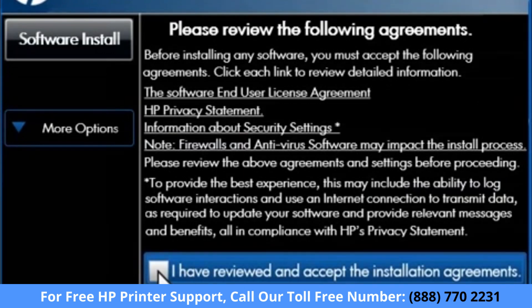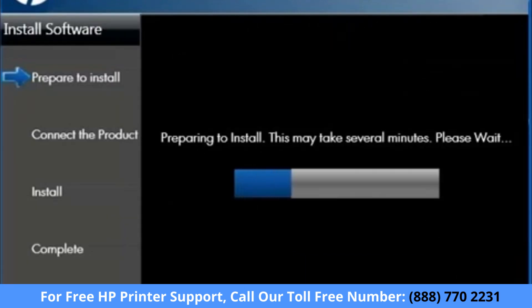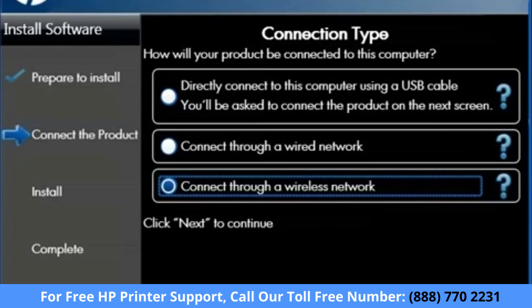Review the agreements, then click the checkbox next to "I have reviewed and accept the installation agreements." The installer transfers files to your computer from the installation CD. When the Connection Type screen opens, choose the Connect Through a Wireless Network option, then click Next.